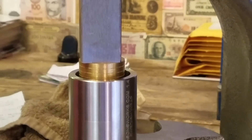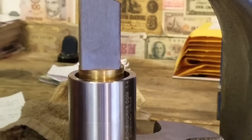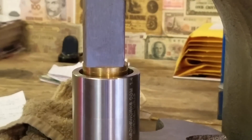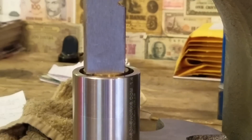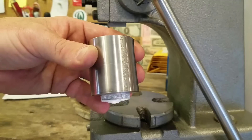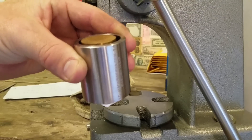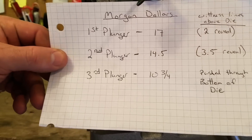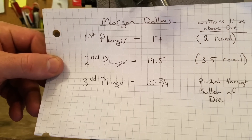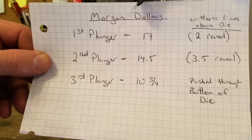Slow and steady. Now we have bottomed that one out and you can see it's starting to come out the bottom already. So now we're going to put the third one on top and push it the rest of the way through. This third plunger will end up with a ten and three quarter on a Morgan and it will come all the way to the bottom of the die.